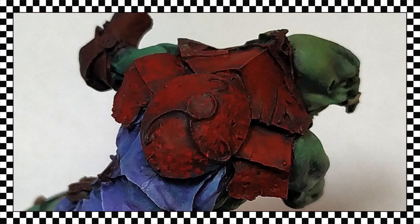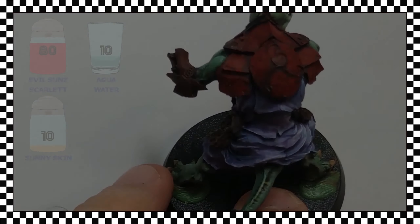In this close-up photograph you can see the result of this first highlighted step. I prefer you to see the images in as much detail as possible, to appreciate the shape and the placement of the brush strokes.